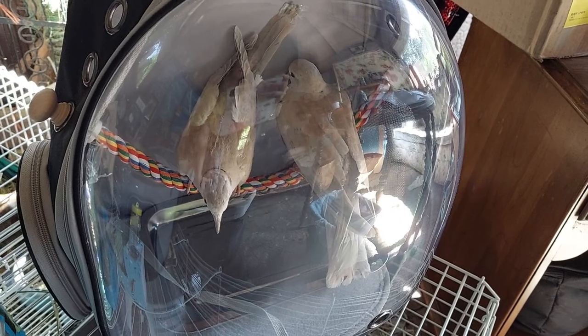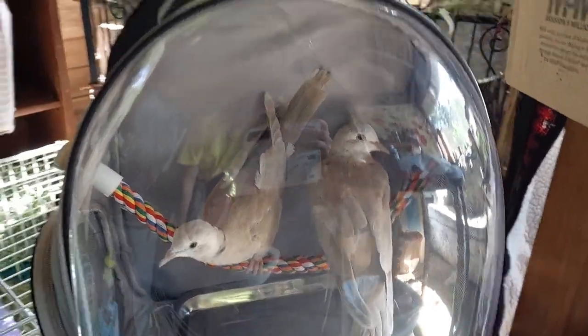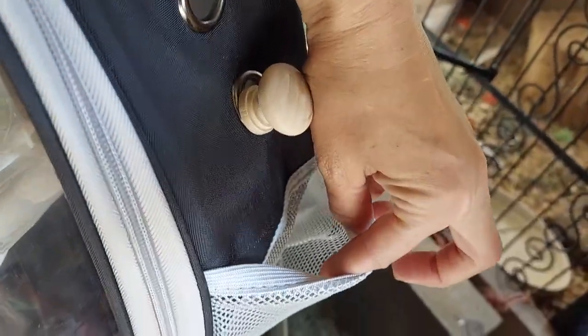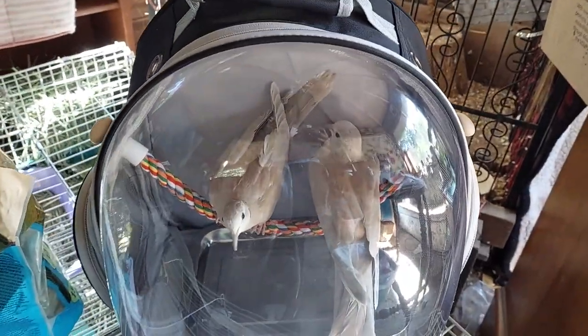I haven't strapped it on my back and took a stroll with it or anything, so I can't say if they like that or not. I will try it one day just to see how they like it. It has a little pocket here for a fan — I don't have it on me, but it fits right here, so if it's hot you can put the fan on.